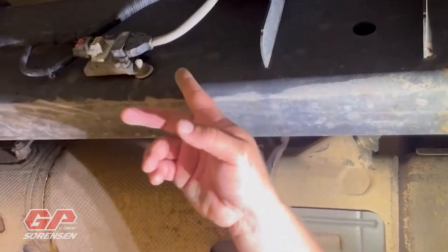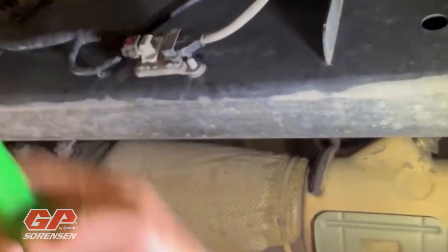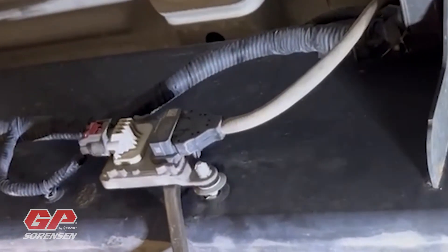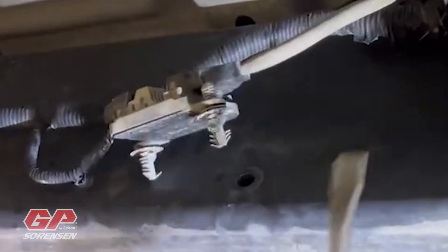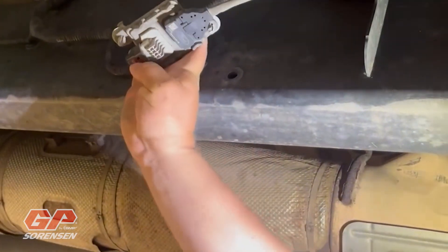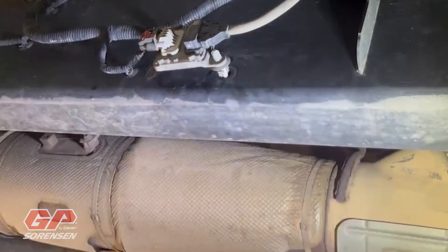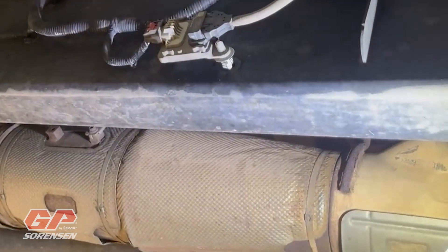Looking on the outside of the frame rail we can see the rest of the component we need to replace. I'm going to take my pry bar — it's held down by some plastic push pins — and pop those up off of there. Then I'll disconnect the electrical connector and there are a couple of hold-downs above the frame. We move that out and we're ready to install the new one.